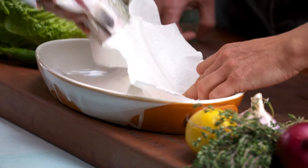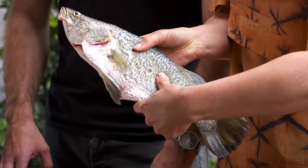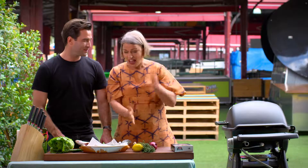So for this barramundi — look at this ripper. She's a beauty. Look how clear that eye is. It's like an opal. That's the fish of the North, Emma. You're in my territory at the moment. The old barramundi.